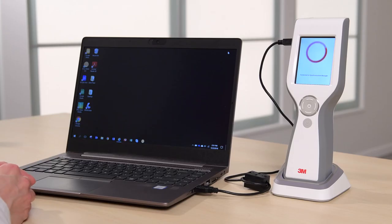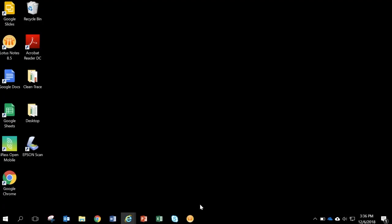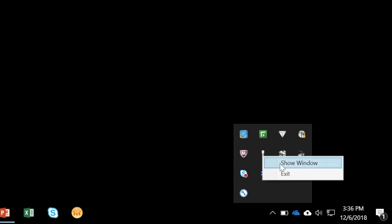Connecting the Luminometer to the workstation where Sync Manager is installed will launch the software. However, if Sync Manager does not automatically launch, find the Sync Manager software icon in the system tray on your workstation. Right-click on the icon, then click on Show Window.